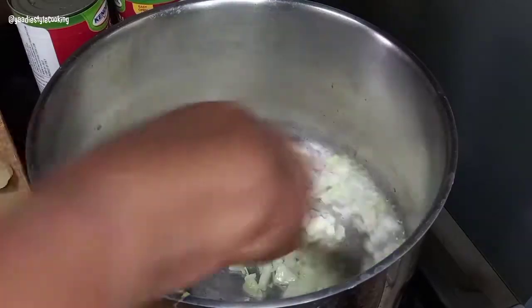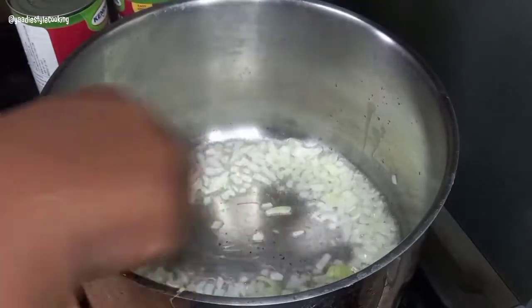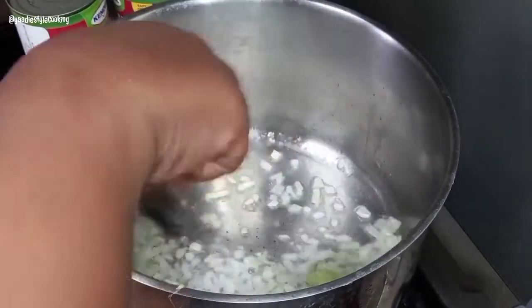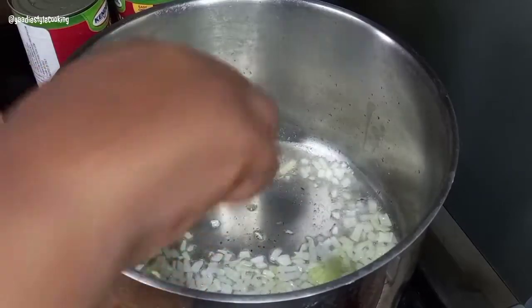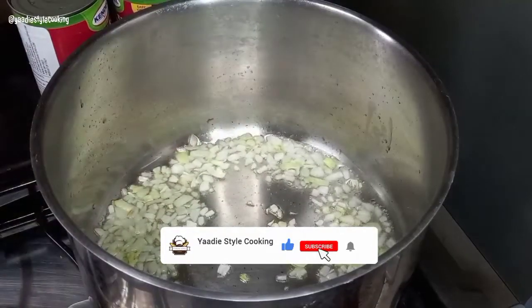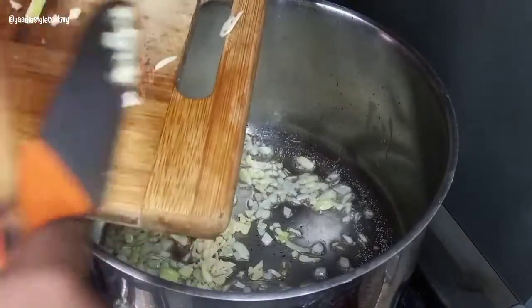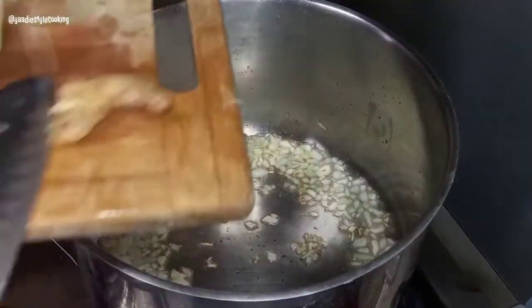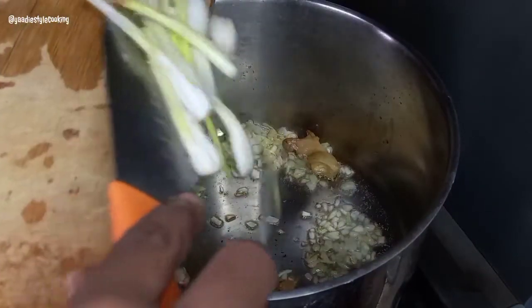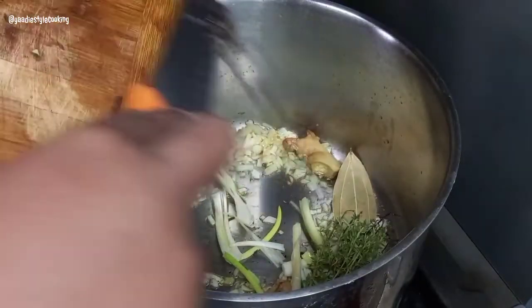We are going to sauté the onion and release the flavor. We'll run this for about a minute, then add some chopped garlic. Once the garlic is in, we're going to add scallions, pepper, cinnamon leaf, thyme, and some crushed tomato.